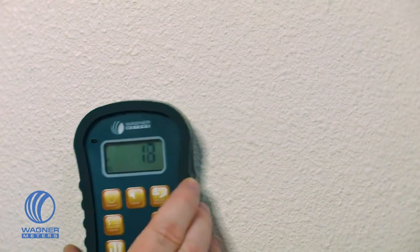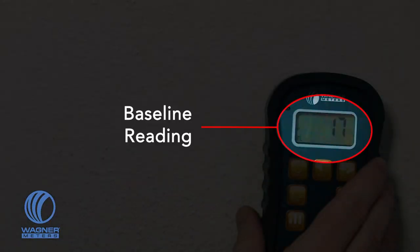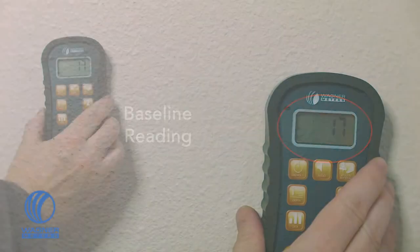Use the Orion Meter to obtain a relative moisture reading on a section of drywall that is confirmed to be dry. This will give you a baseline reading to compare against other sections of drywall. Orion Meters provide instantaneous moisture readings as fast as you can move the meter across the surface.